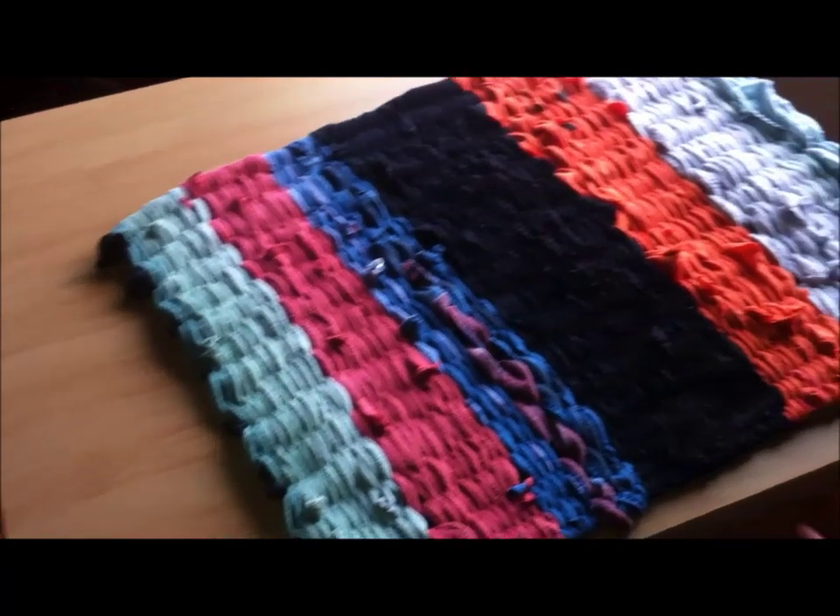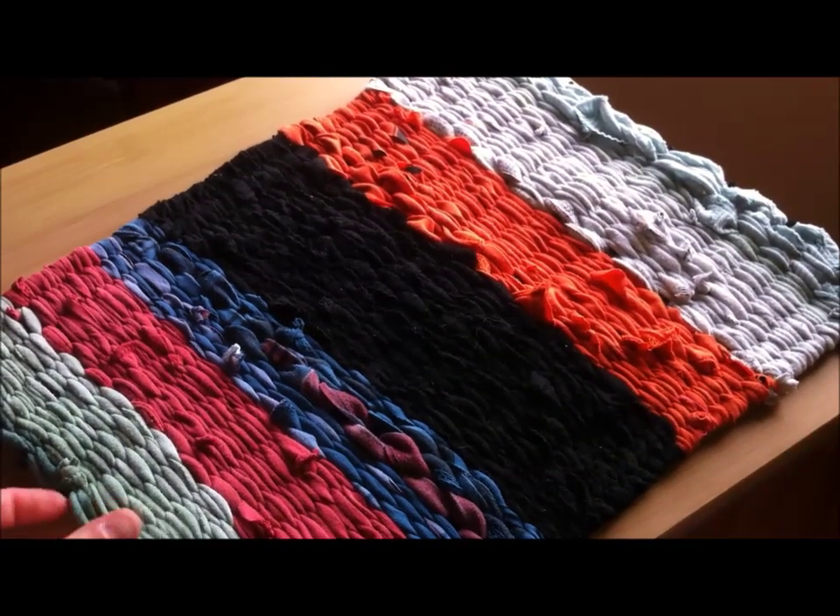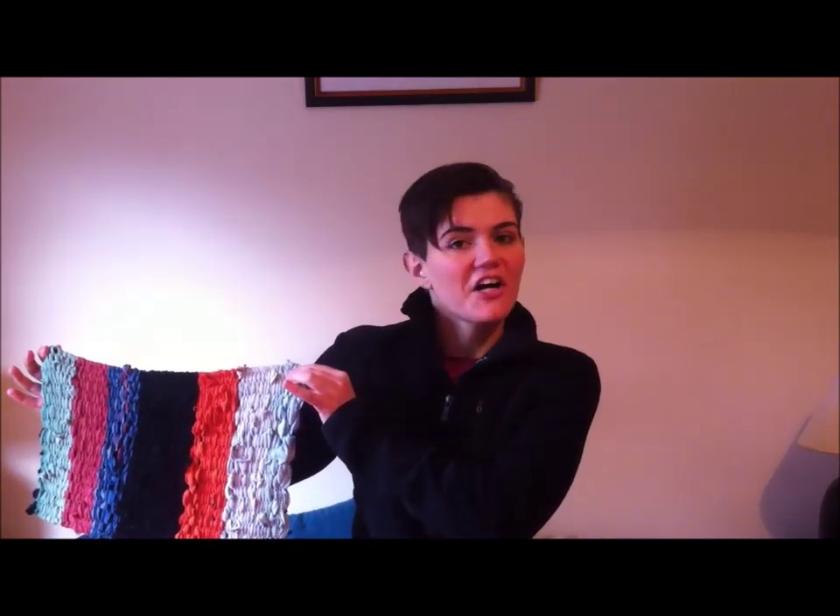Ta-da — now you have a t-shirt rug! Okay guys, that's it for today. I hope you enjoyed this tutorial. I can also show you how to make a tote bag with this technique, or a circular rug with a hula hoop — so if you want to see those tutorials, leave a thumbs up or a comment below. If you don't like the new Google commenting system, you can find me on Facebook or Twitter. You can also click on the rug to subscribe to this channel. I'm going to give you a hint about next time — we're going on an adventure, so stick around and I'll see you next time. Bye!